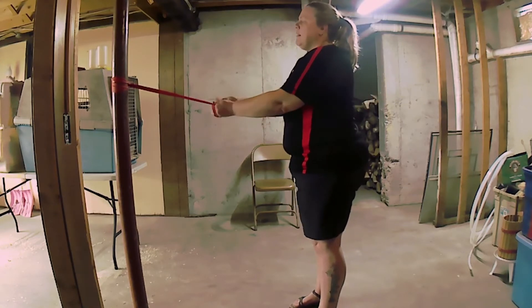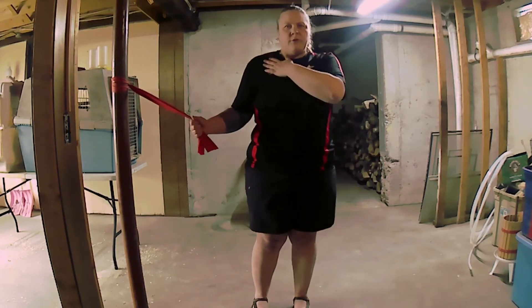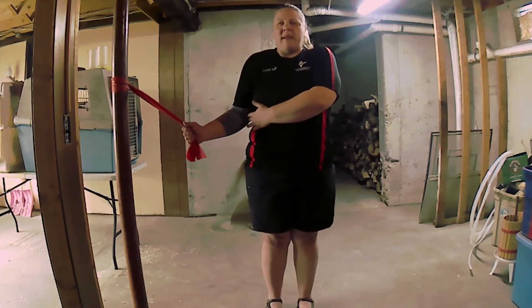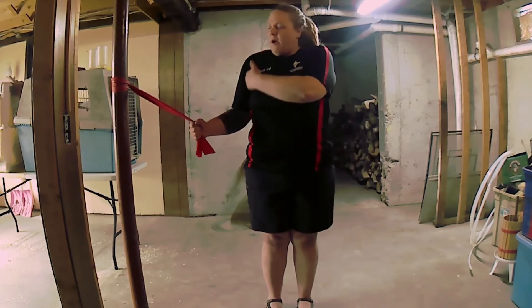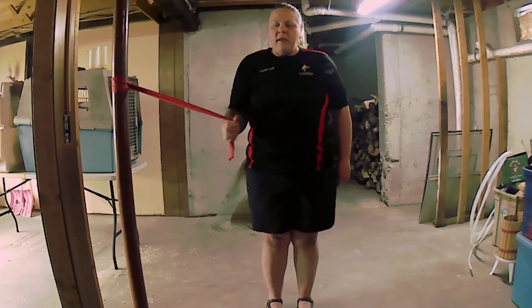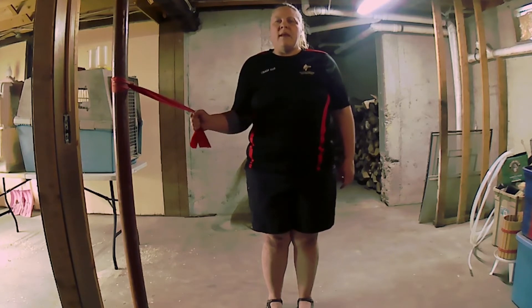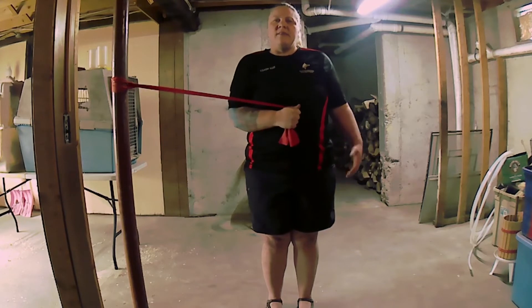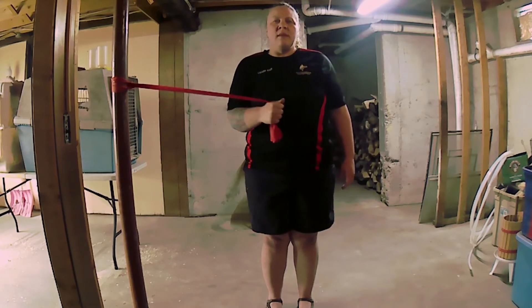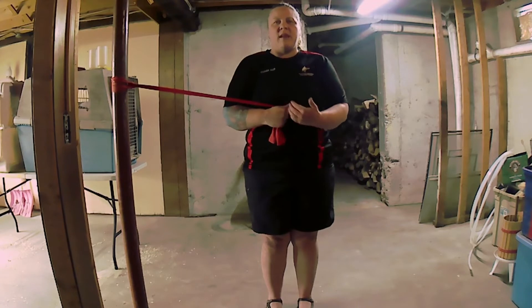Next I'm going to put both cords together for an internal rotation for your shoulder. Make sure you have that elbow really nice and tight into your rib cage, make your arm bent out like an L, and bring that arm in to your center line and rotate it out slowly. It's really important to stand up tall while you do this and just take your time — this is supposed to strengthen your shoulders.